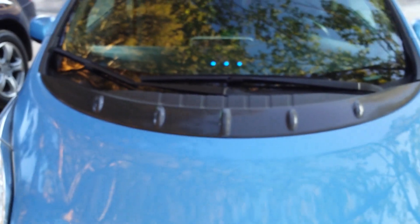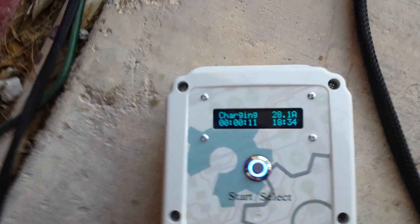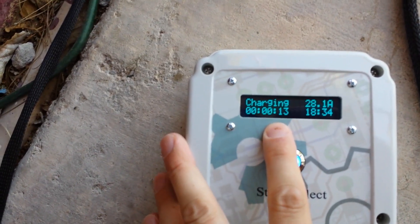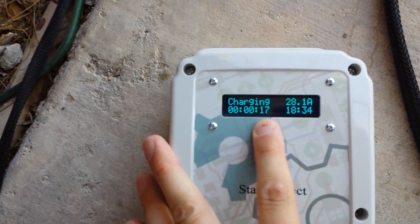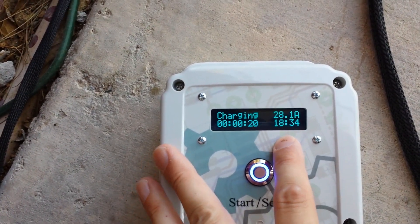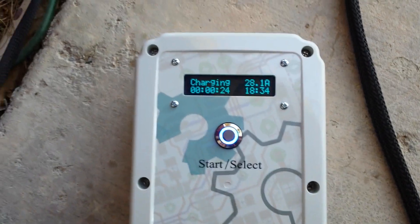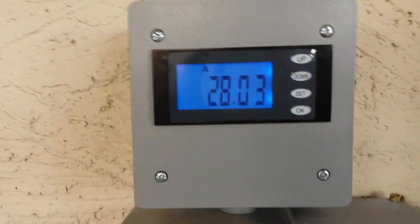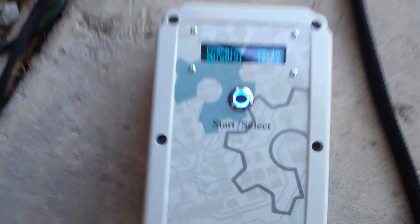Now let's seat the plug. One beep for connected, the contactor closes, two beeps and our Leaf starts charging. Back here we can see the run-up time — this is how long in hours, minutes, and seconds that your EV has been charging. We can also see the clock and the amperage being drawn. You can compare that to a kilowatt meter and see that they're very close.